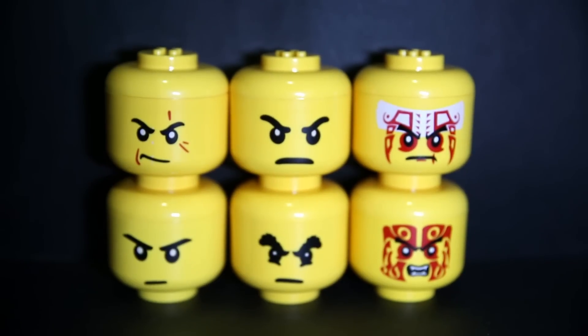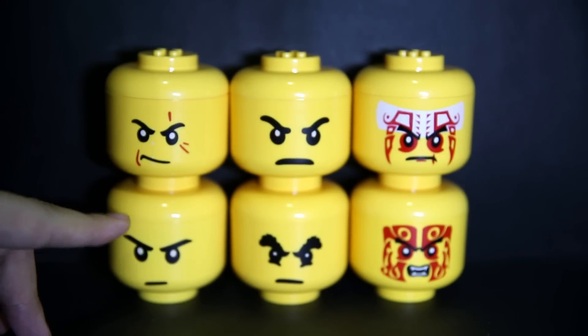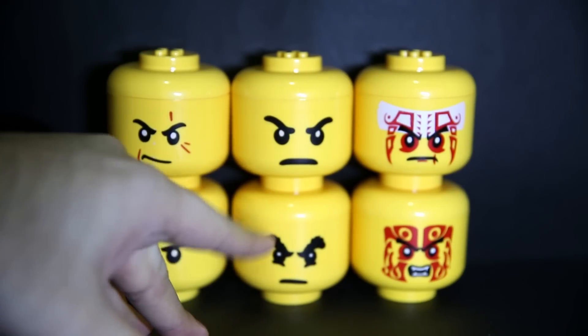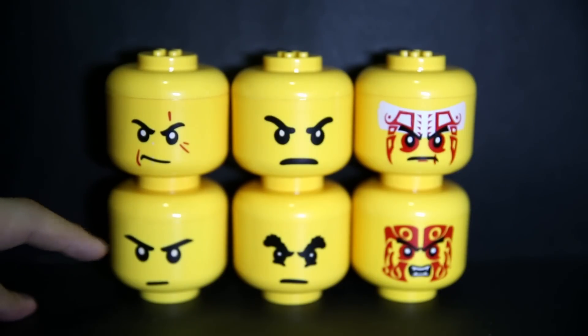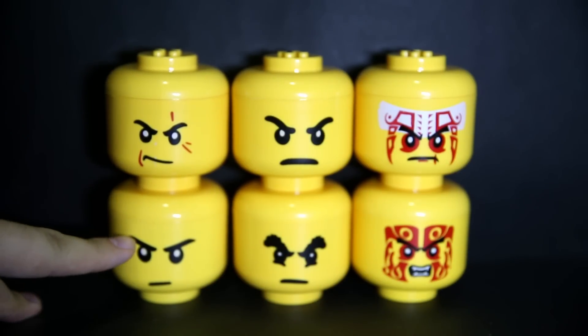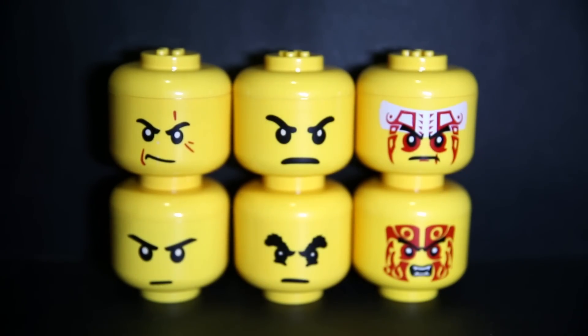We've got our four main ninjas here: Kai, Jay, Zane, Cole, and then two Cobra snake tribe people. The only thing wrong with these face prints is this one here — his eyebrow doesn't have a little slash, like a little gap in there. But you can probably easily do that yourself, just scrape off the paint or something.